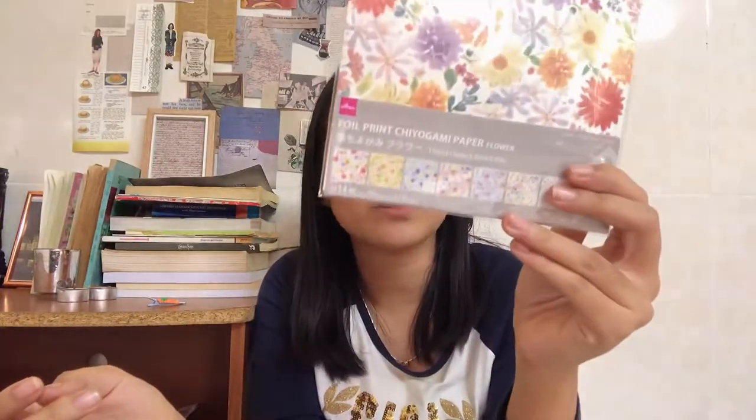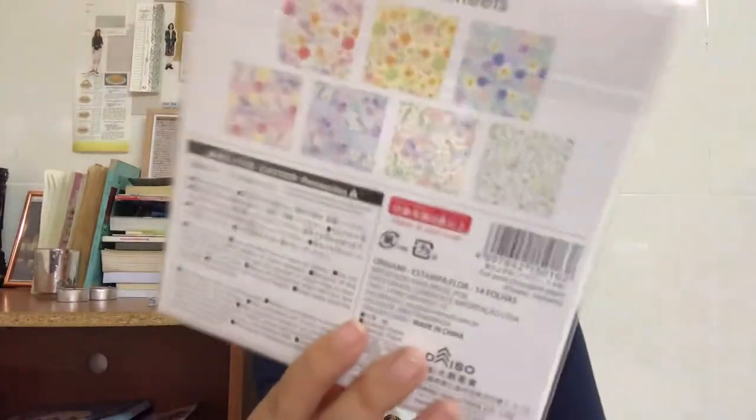Next I got this, which is so beautiful. It is origami paper where you can fold stuff, but look at the pattern — beautiful flowers on the front and the back. It's beautiful and I just love it. I don't know what I'm gonna do with it; I just bought it because it looked beautiful.